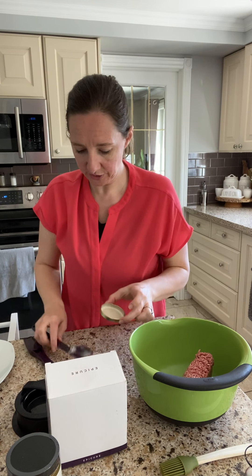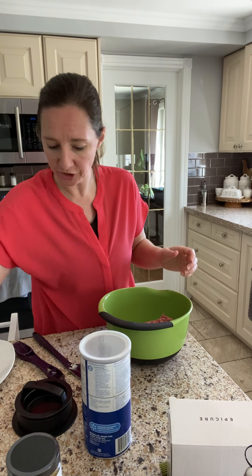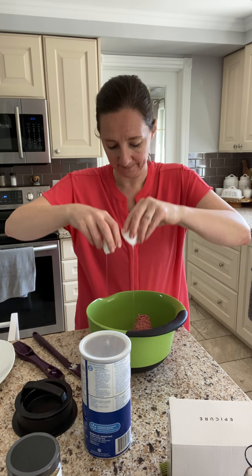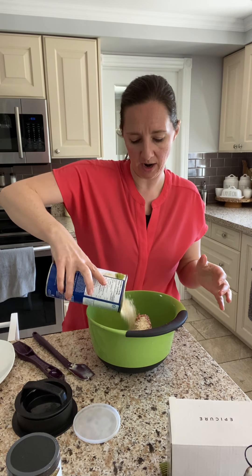Let's move on to actually making the burgers. My hands will get a little messy but that's okay. So like I mentioned, I have my ground beef in here. I'm going to use an egg. I'm really bad for eyeballing it — I just eyeball and add as I need.